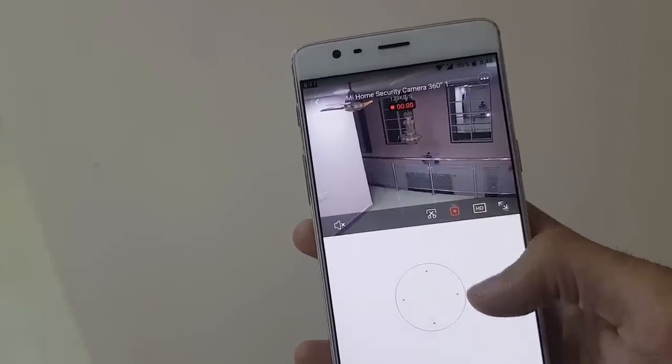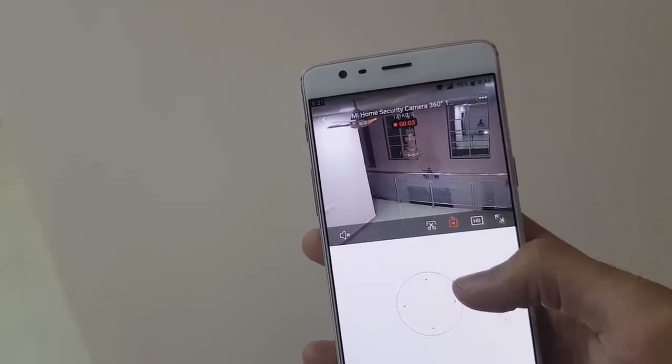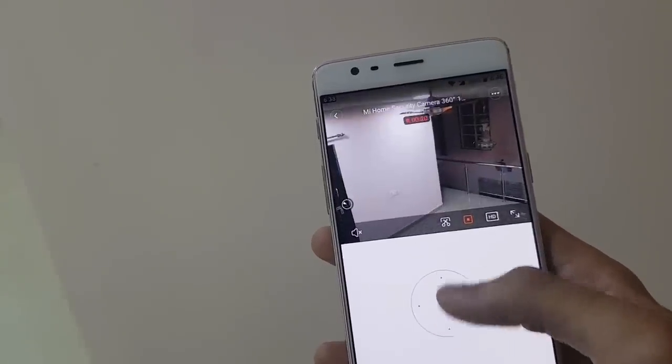Recording video without even inserting an SD card is possible, as it can record and save the footage to cloud storage.